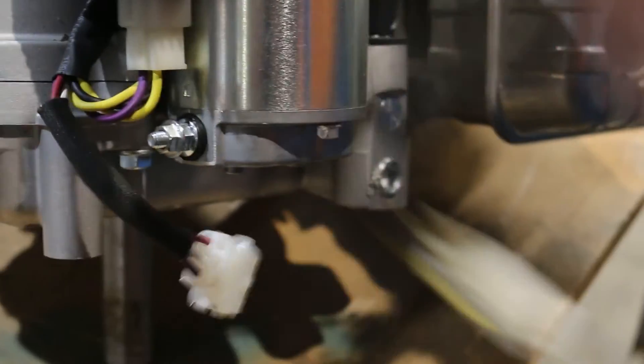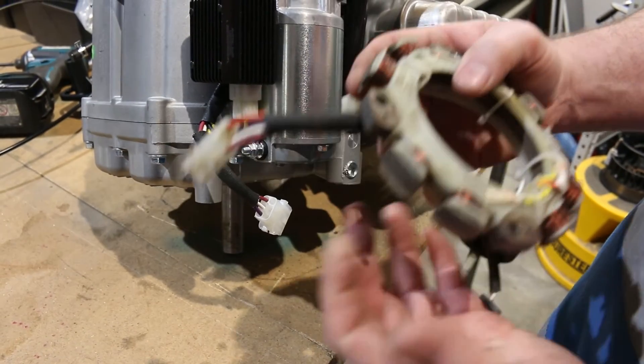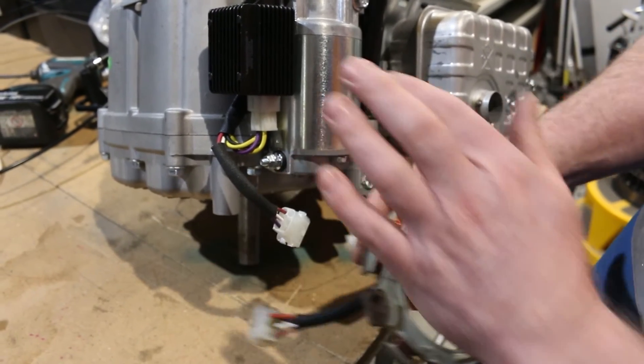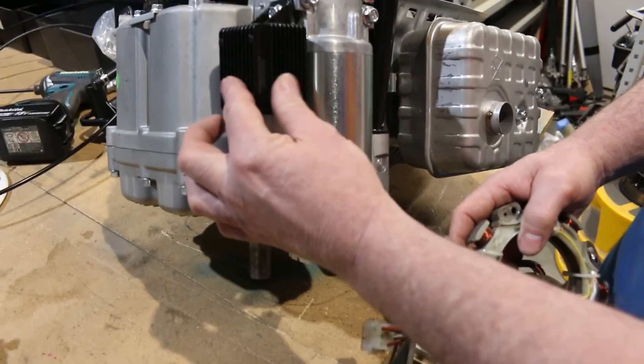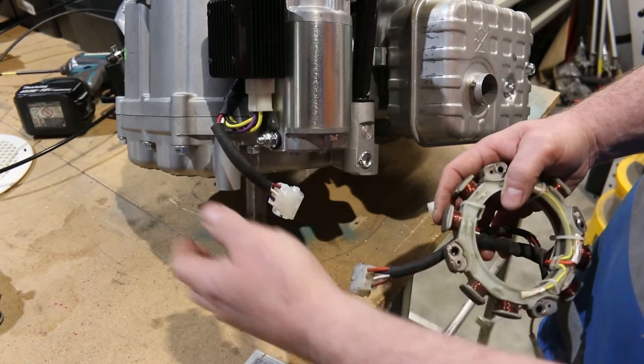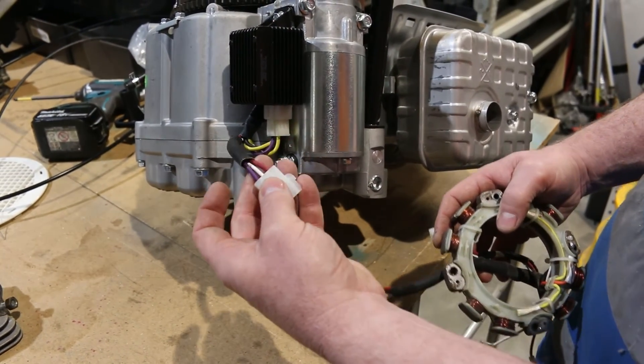On these engines they have a charging coil which sits underneath the flywheel and that produces power to charge the battery. These are AC, and therefore on the side of the engine we have a rectifier which converts it into DC, so then that will come out to charge the battery — and that'll be the purple wire.